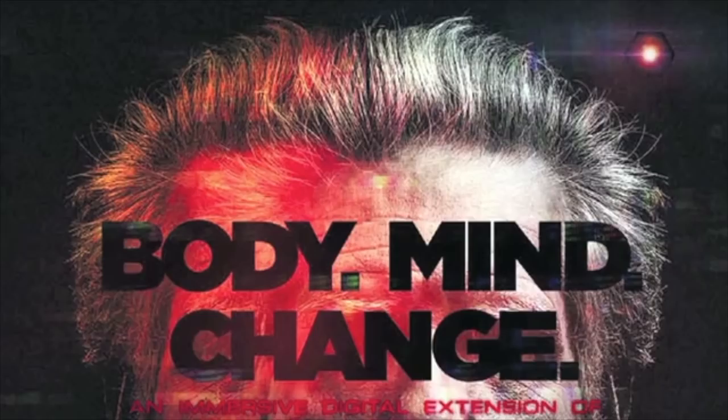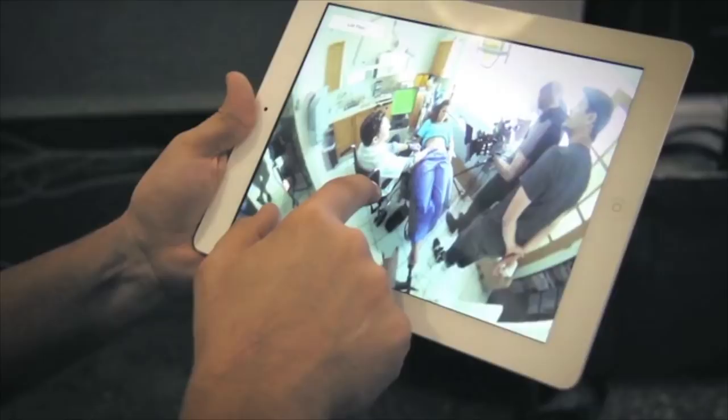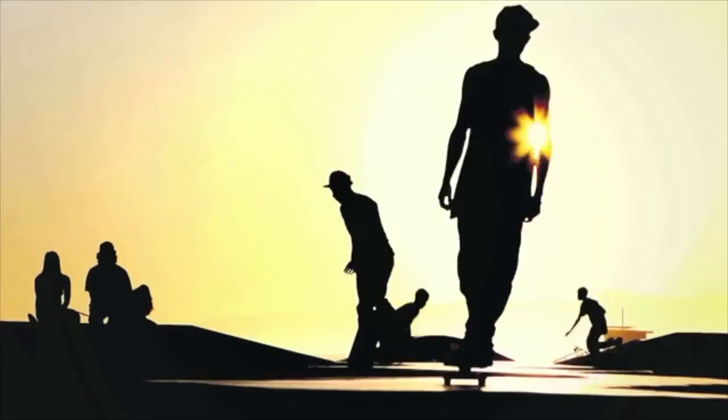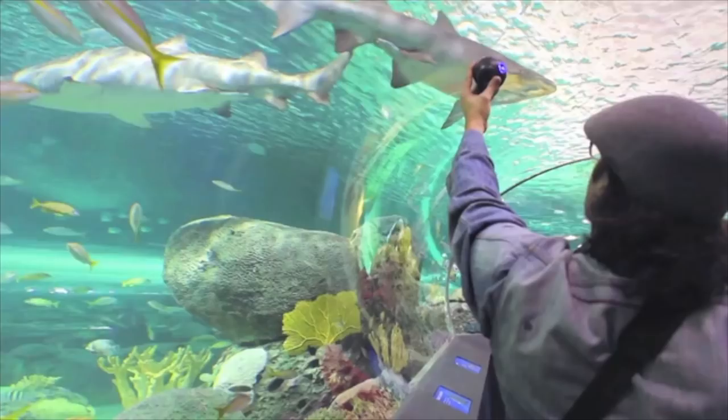Body Mind Change is a co-production between TIFF and the CFC Media Lab. We can start to figure out what we can do with it — the installation work, the video work, the interactive work you can do with technology like this. We've designed the Bubble Cam to be ready and available to everyone. Sometimes you want that straight-on shot, that one angle. But there are going to be moments when you want to see everything. With your help, we're going to make 360 degrees of your world available at any time.